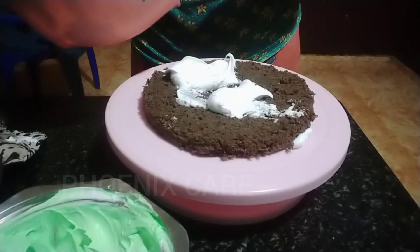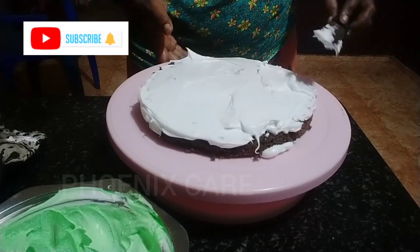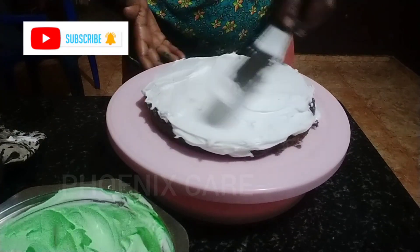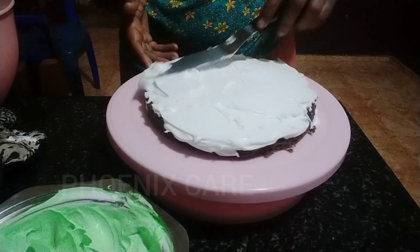I am a chocolate cake with one gallon of chocolate cake. Normally I am using layers — I am using two layers. I am using it as a product, with a professional touch.